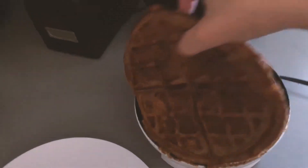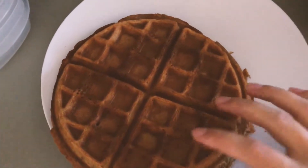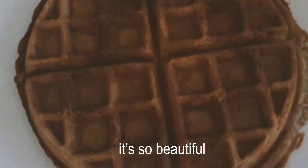So these waffles probably won't look too pretty, but I'm just hoping they'll stay together and taste good. Hey, it worked! It's so beautiful! Bye!